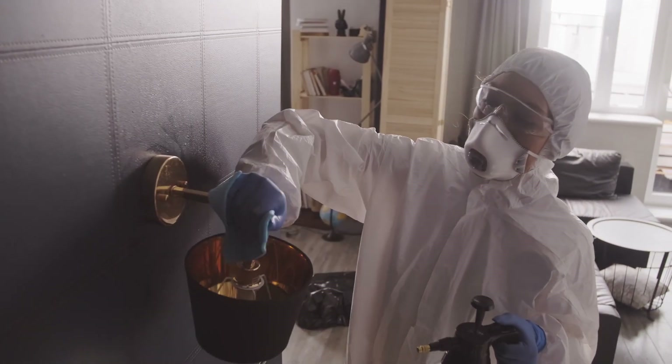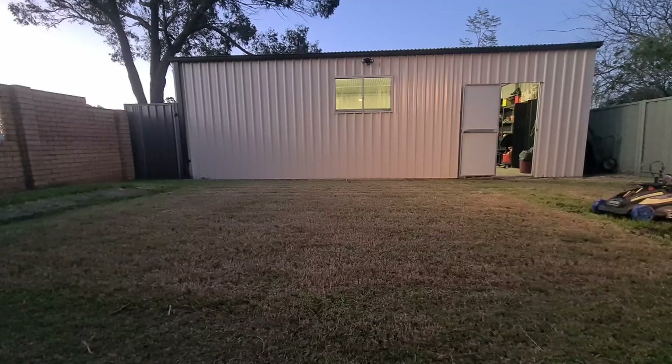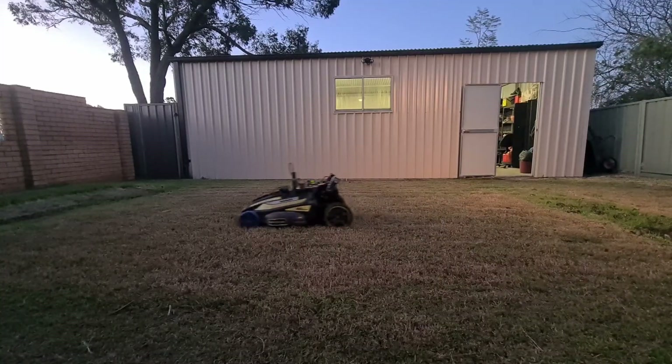Nobody likes doing chores, but what people do like is video games. So what if you could make doing the chores feel just like playing a video game? With a bit of engineering, let's make that happen and turn doing the yard work into a game.